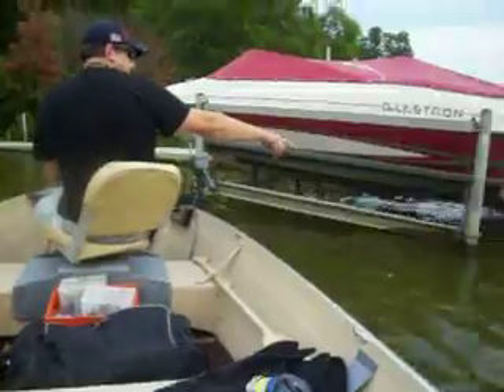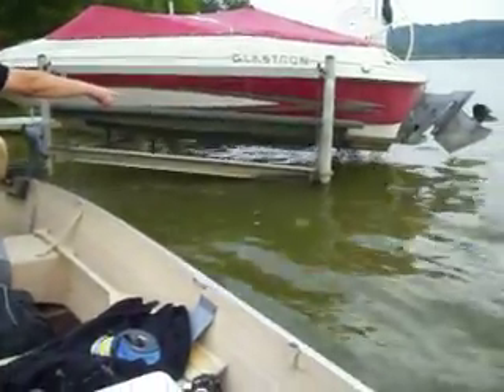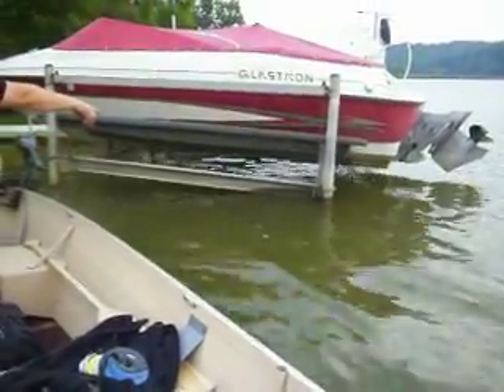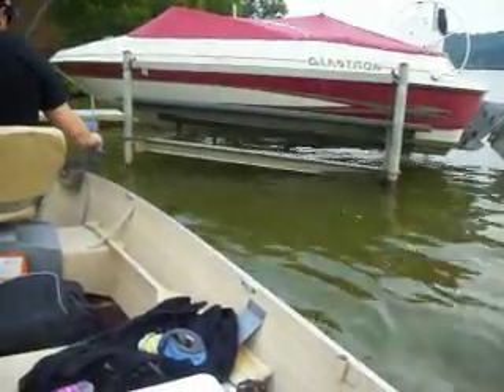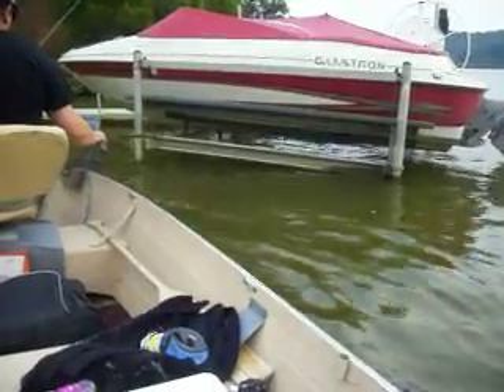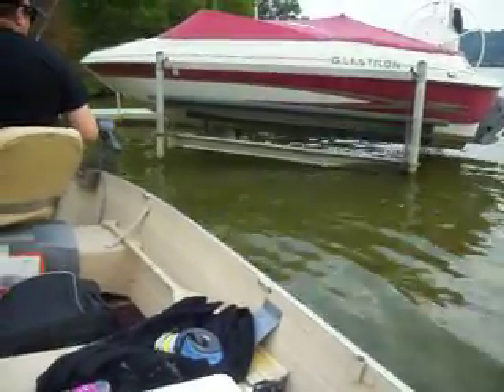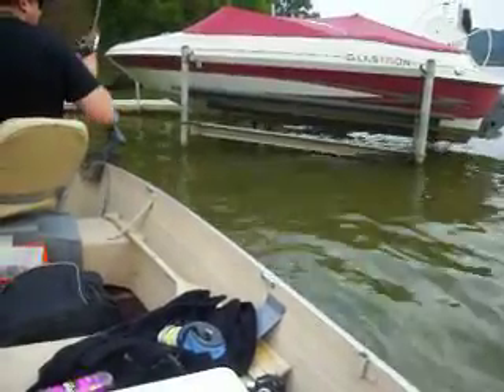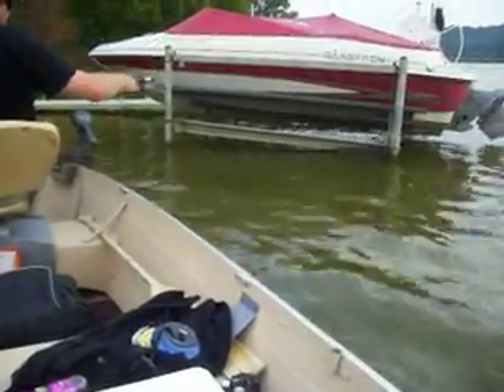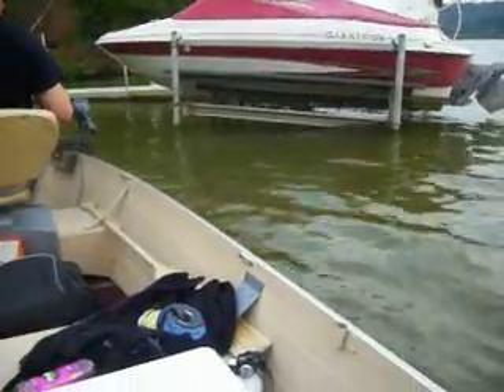Around each one of these posts will hold fish. The real dark shaded area under the boat is an excellent place for fish to hang. They back up under there and wait for bait to come by and dart out and grab it. A lot of times when you're flipping these docks, they pull the bait right back up underneath the dock and go with it.